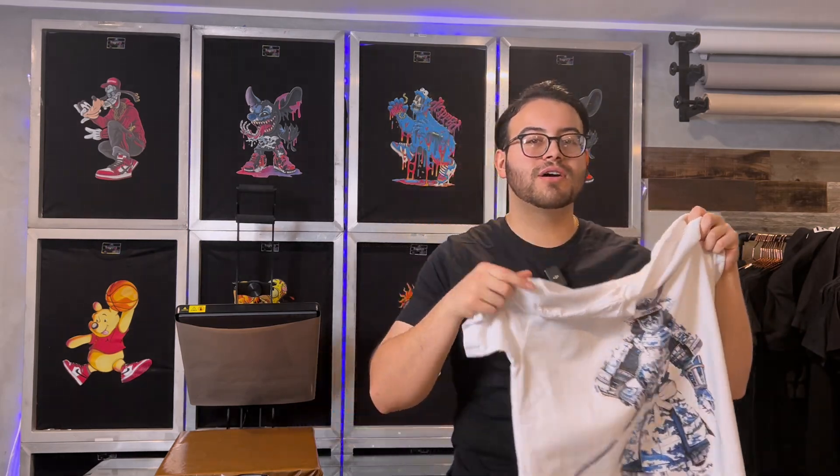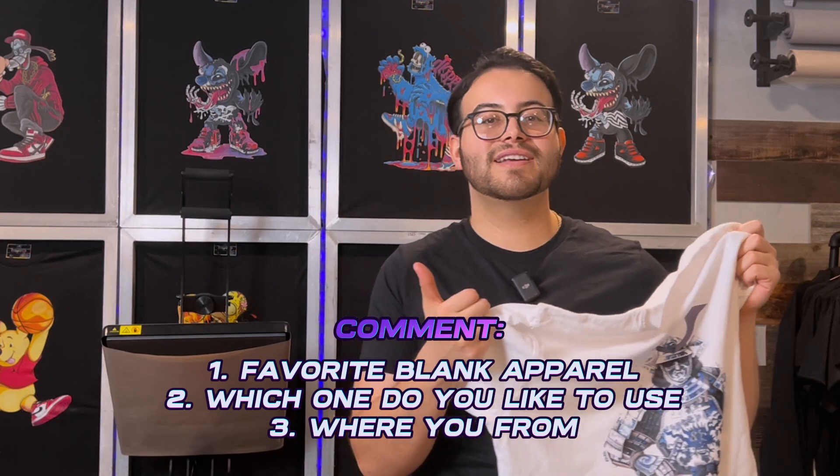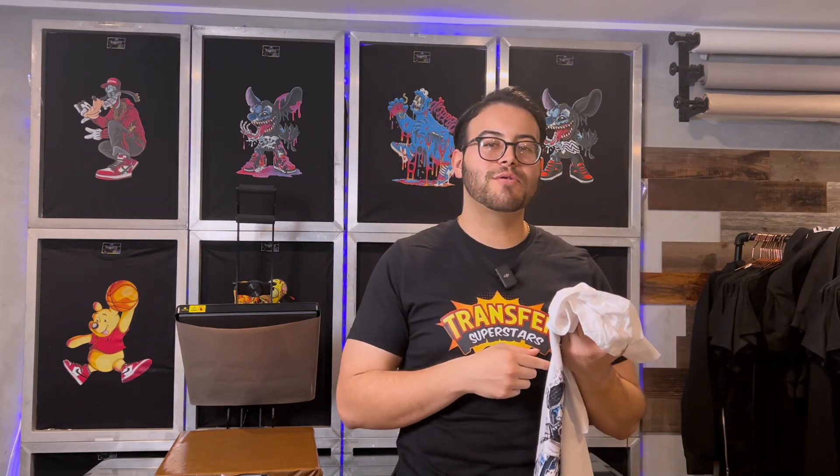I did promise one lucky winner this shirt — please head over to the comments below and drop us a comment letting us know what your favorite blank apparel brand is, which one you'd like to use, and where you're from. We'll choose one lucky random winner in a few weeks. Before I go, I want to thank you all for watching — your support means the world to us. If you haven't already, please give this video a like and be sure to subscribe for more videos like this.